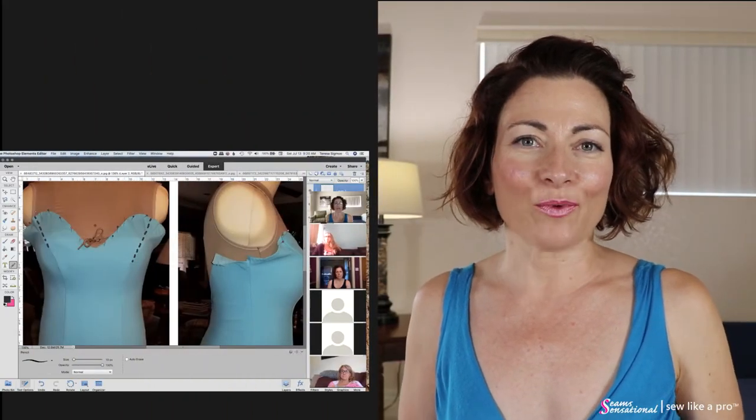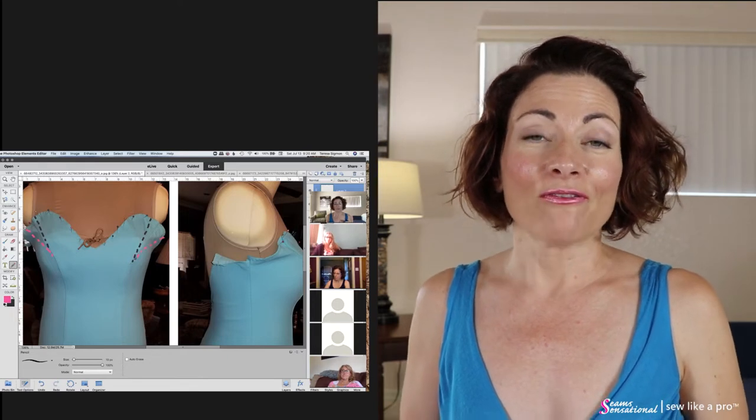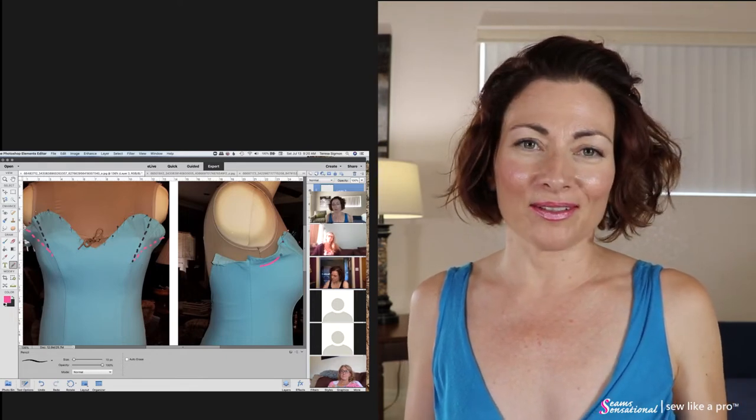Hey everybody, Teresa Zygmunt here, and I wanted to share with you an excerpt from today's live video Q&A call. About every two to two and a half weeks, I hold a live video meeting for all the members that are participating in my Sew Like a Pro course.